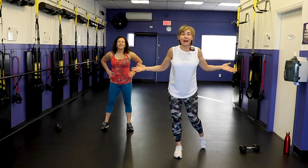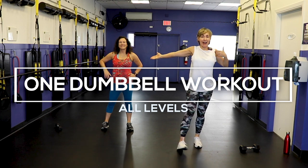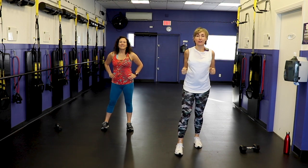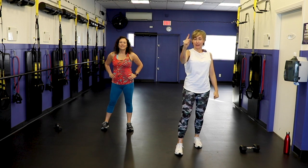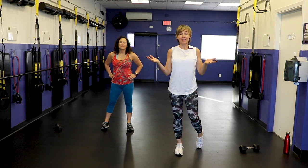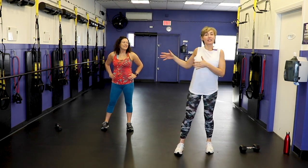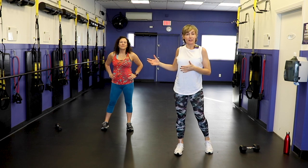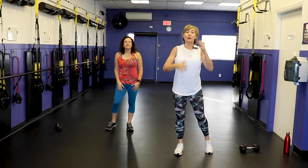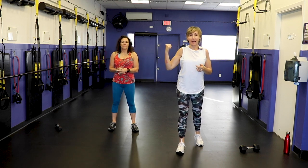Hello there. Welcome. I'm PJ from fitnesswithpj.com and my buddy Anna and I are in the house to give you a total body strength workout using one dumbbell. This is fantastic if you literally just own one dumbbell — now you have no excuses. Anna is going to be showing the modified versions of the moves at a lower intensity, so if that's where you want to work, you'll follow Anna.